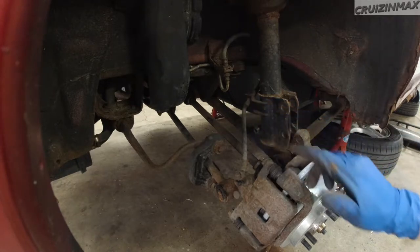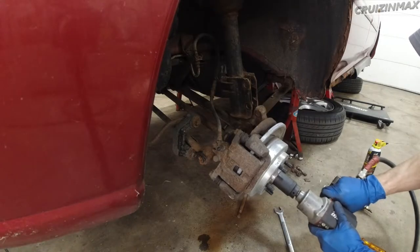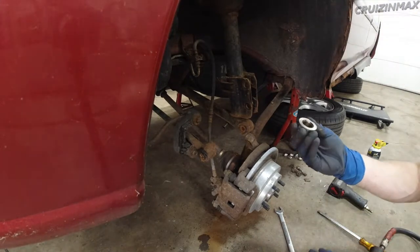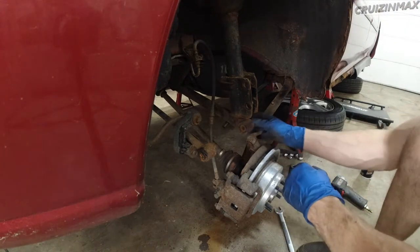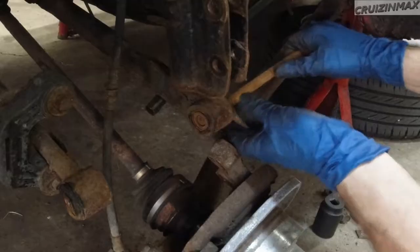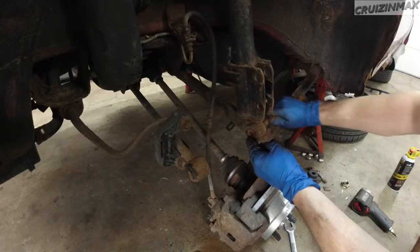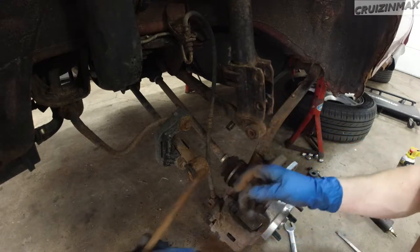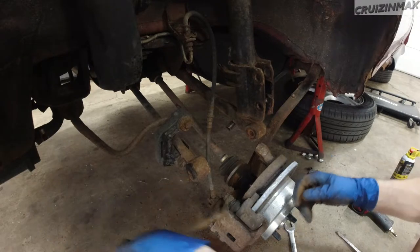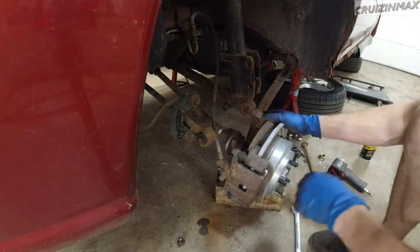I forgot to disconnect the brake line. There we go. So now I actually have access to the bushings — we can take a look at it. Look at the movement. I can move it with my fingers. This one not so much, a little bit less. I'll put a block of wood on the bottom so it doesn't stress the bushings too much.